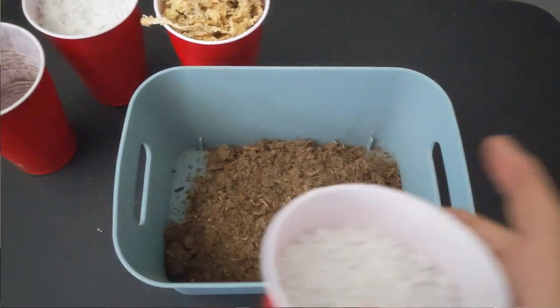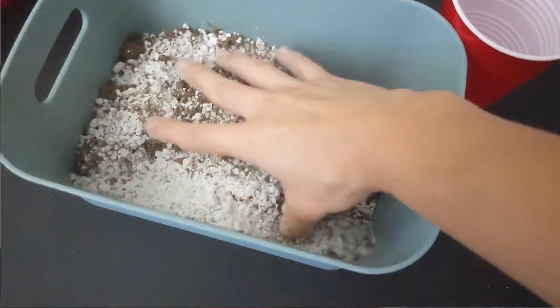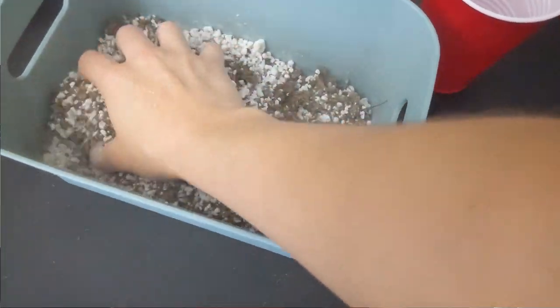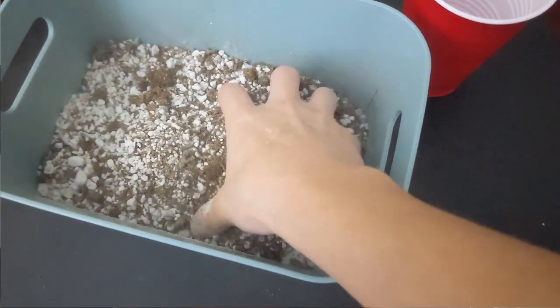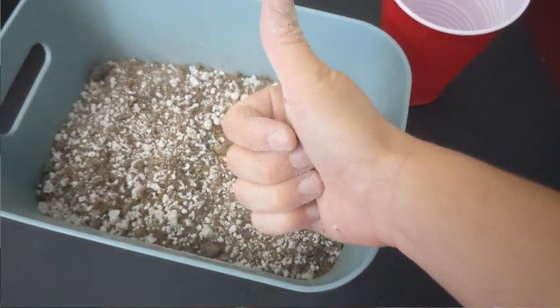Combining those elements is actually extremely easy. Just get a large bowl, pour in the two elements you want to use, and use your hands to combine them together. If you are not planning to use the soil right away, grab a Ziploc bag, seal the soil inside, and store it in a dry location. If you're going to use it now, employ pure water — such as distilled water, RO water, or rain water — to moisten the soil, and only once it's moistened all throughout should you consider potting your plant.